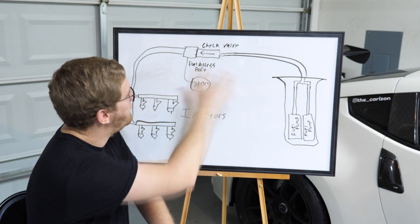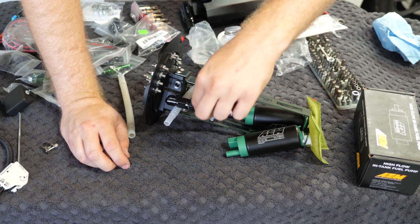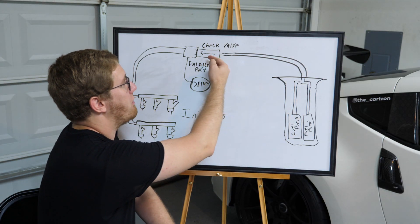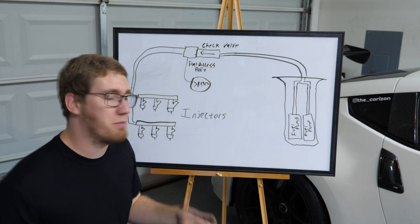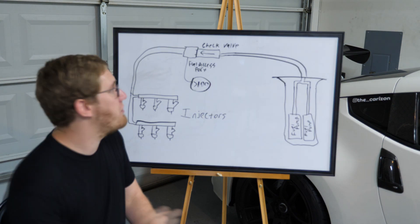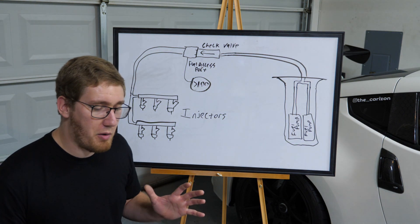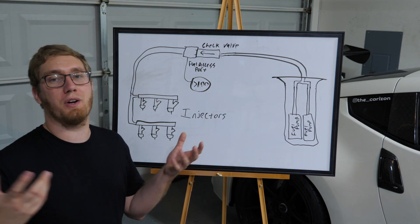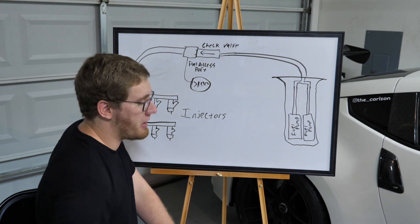So this is what the fuel system currently looks like. We've got two fuel pumps in the radium surge tank — they feed up through a weld joint, through a check valve, past the fuel access port where the gauge is reading over 100 psi, and then that fuel flows through the injectors. Originally there was no check valve or fuel pressure port here, so if pressure increased it would just bleed back through the regulator.